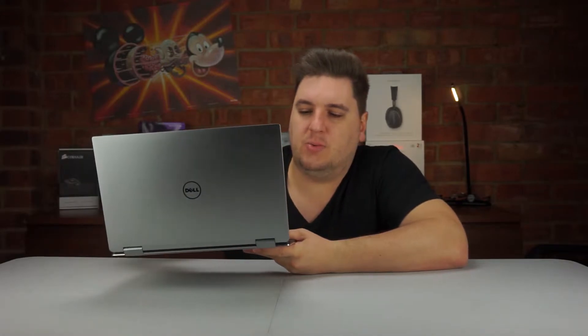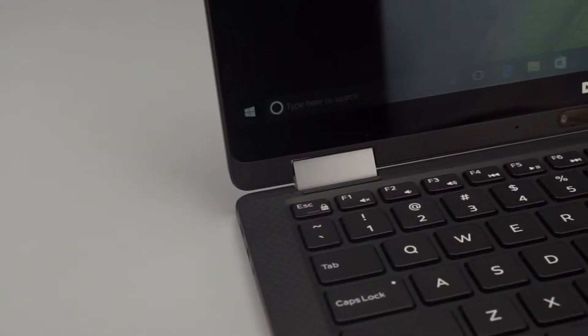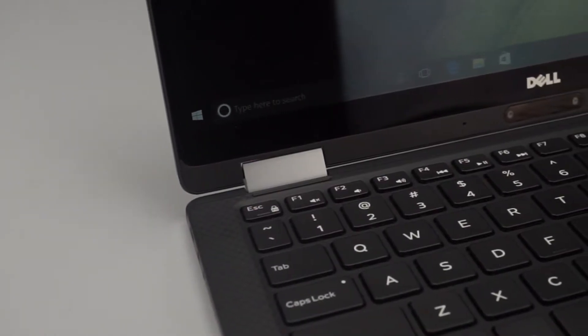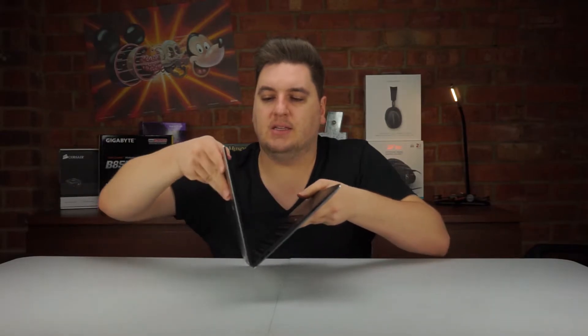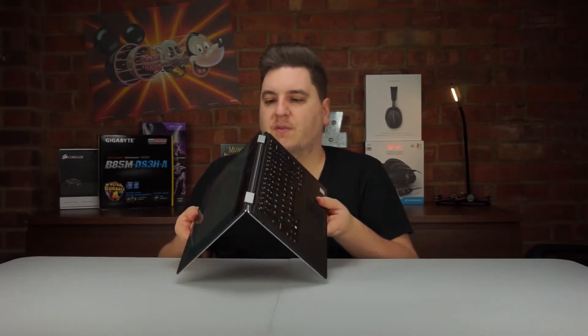One thing that worried me about the laptop was the hinges on either side. If you remember back to our Dell Latitude review, the hinge went across the entire front of the laptop, but here you've only got two hinges on the left and right. They still feel very solid and don't feel like they're going to snap any time soon. Even folding it back and forth multiple times, it doesn't feel flimsy at all — Dell have used some very premium materials.